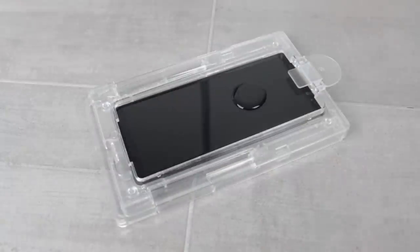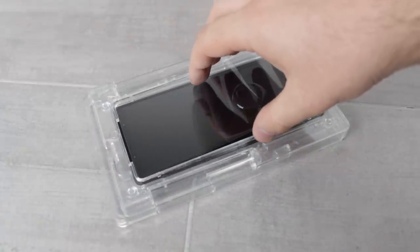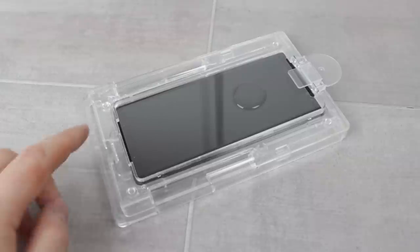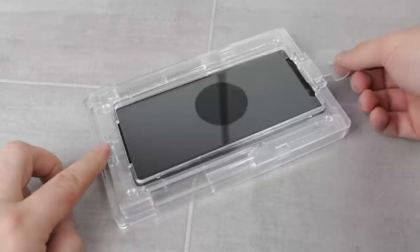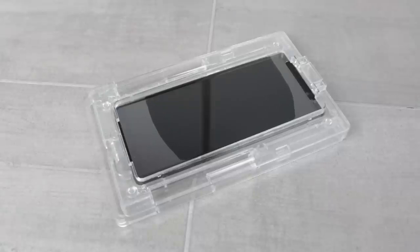Now take the protector and drop it into place, starting with the bottom first while the top is lowered onto the guide pin placed in earlier, so as to ensure alignment without touching the adhesive bubble. Once happy, press on the bottom of the tray to slide the adhesive bubble into the centre of the Note 8's display. When it reaches this point, remove the plastic pin and stop pressing down on the bottom of the tray, causing the protector to fall into place and the adhesive to spread throughout the entirety of the screen.